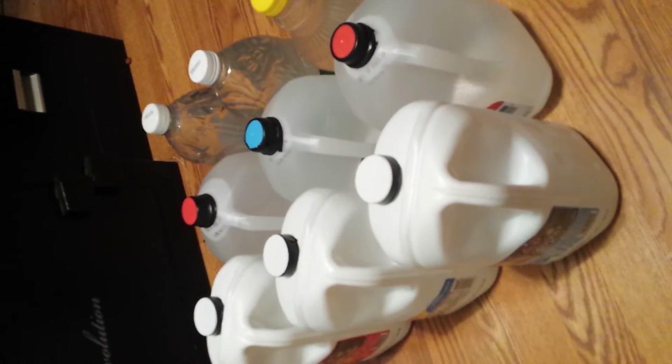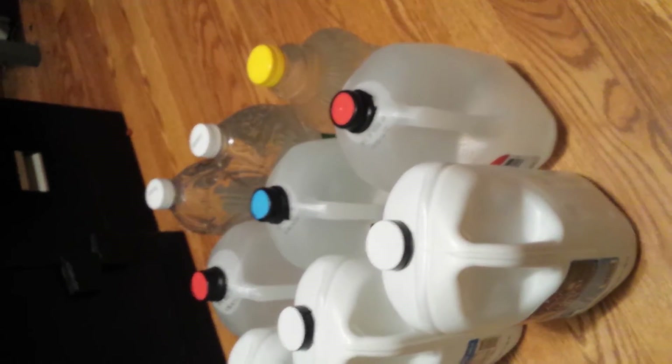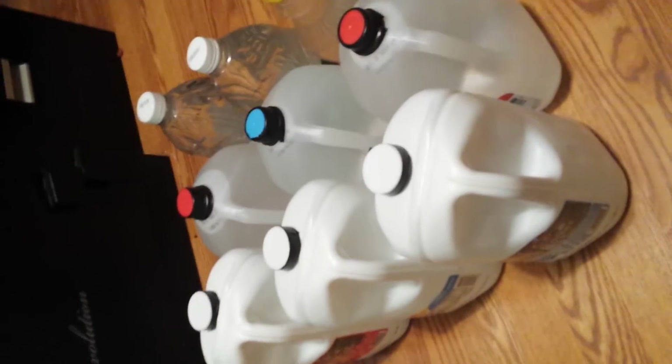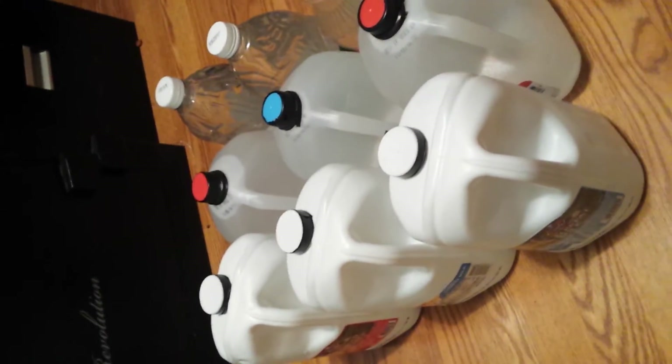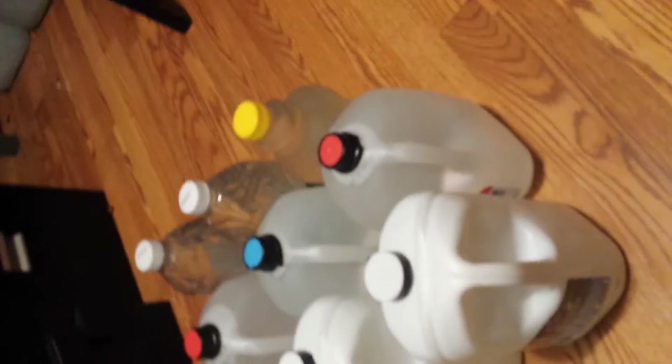If you want to purify water that's another subject, but you don't really have to at this point. After I've done all that to the container and filled it with fresh clean filtered water, I use plumber's tape. A lot of people don't know what that is, so let me explain.